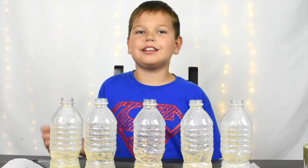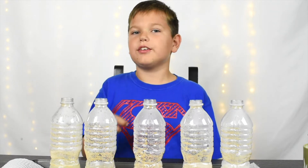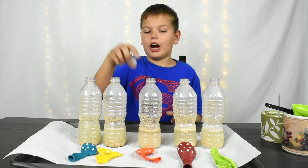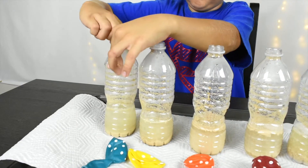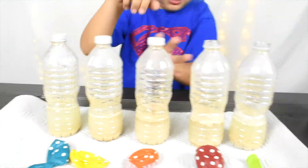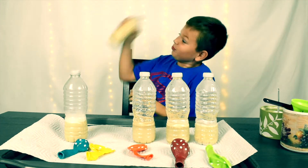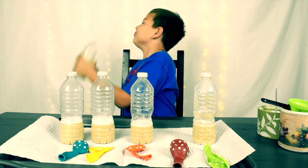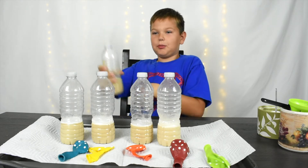I just want to see how the sugar and the salt influence our fermentation process. Now I'm going to put on the caps and shake all of our bottles so the yeast can mix with the water. And now the last one — let's do a crazy dance. Three, two, one.